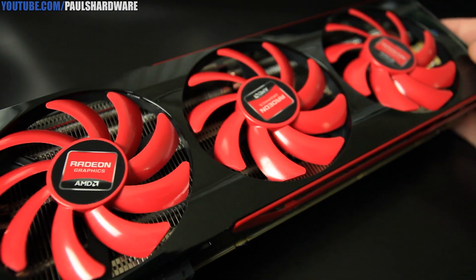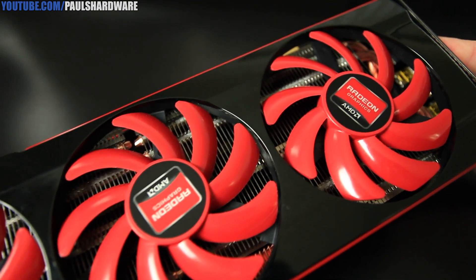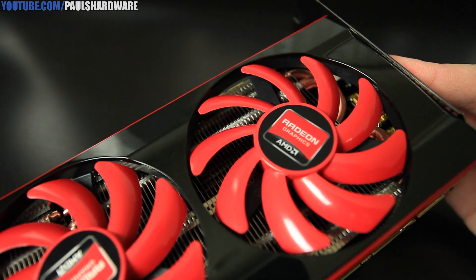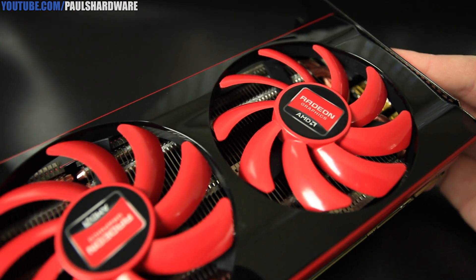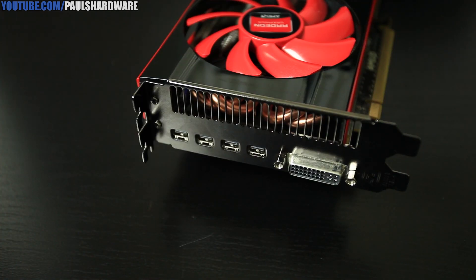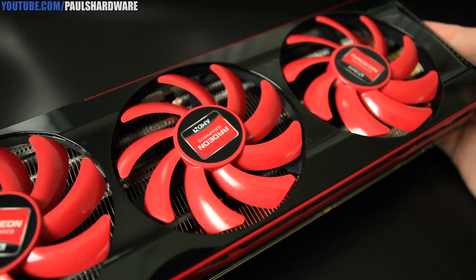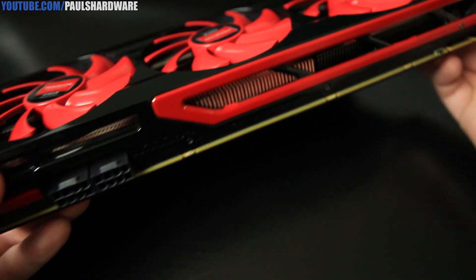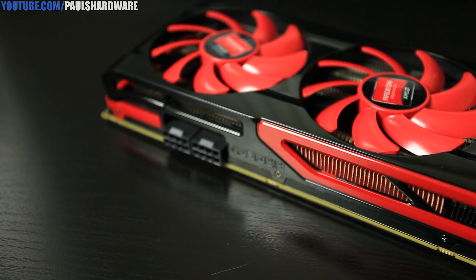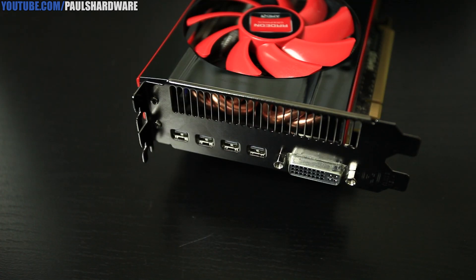The first thing you'll probably notice is three sizable fans providing cooling for this graphics card. Around them you have a black and red plastic shroud. Beneath the shroud and the three fans you have two massive aluminum fin heat sinks. Each of the heat sinks has four copper heat pipes that extend from the respective GPU up through the fins and the heat sink, to help provide more heat dissipation. You also have some copper fins up at the top providing extra cooling for the power delivery. As far as video outputs, you have four mini DisplayPorts and a single dual-link DVI — you can push up to five monitors from this single card.